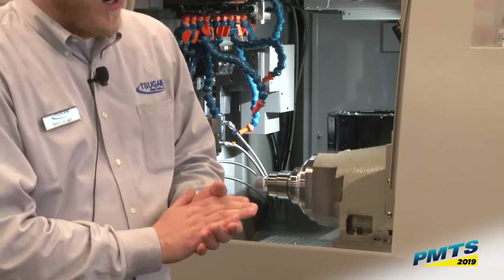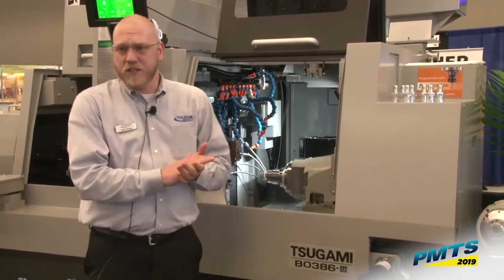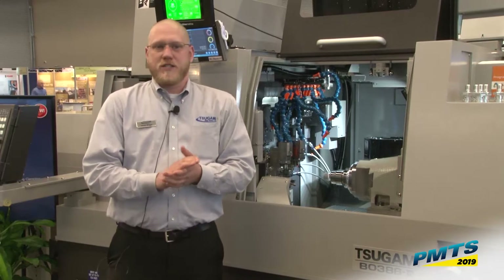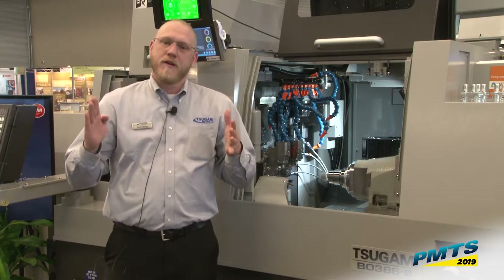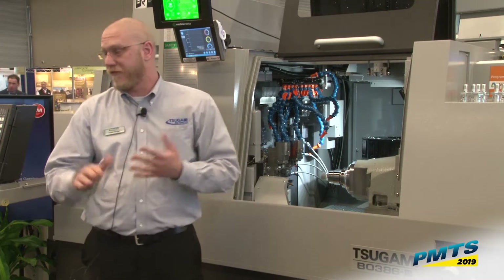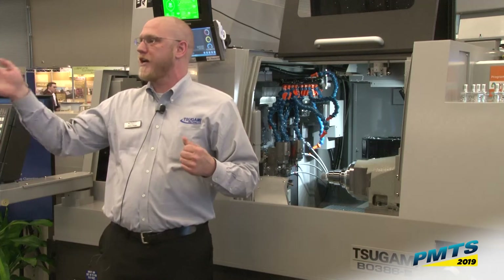Another thing we want to talk about is the oscillation cutting that's on this machine. Oscillation cutting is a new breakthrough in metal cutting technology — it's become very popular very quickly. What this does is we can time the main spindle rotation with an oscillation of the Z-axis or the X-axis. So on very hard-to-cut materials — for example, can I get a show of hands of who has cut materials that they couldn't break a chip on?